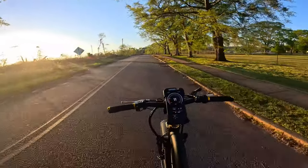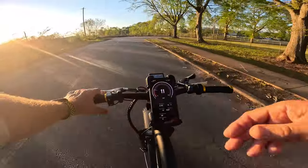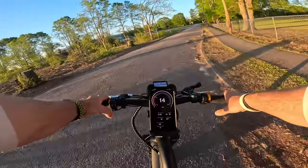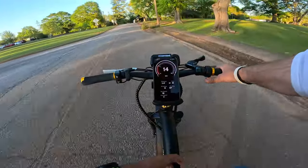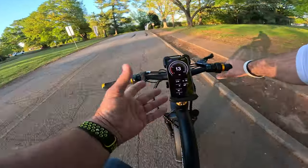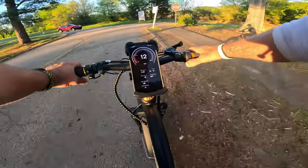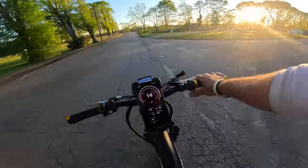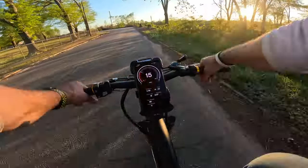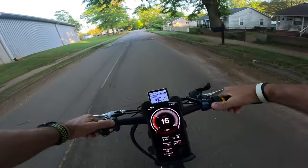Pedal assist two: there's not much difference between one and two — two holds right at about 11 miles per hour. Pedal assist three gained about another three to four miles per hour. The setting I have is throttle matches pedaling at all times — whatever my pedaling is, my throttle matches, which is adjustable in the settings. The speedometer seems fairly accurate. On level four, I noticed a real difference in power; it starts feeling like ghost pedaling at around 16 to 17 miles per hour.